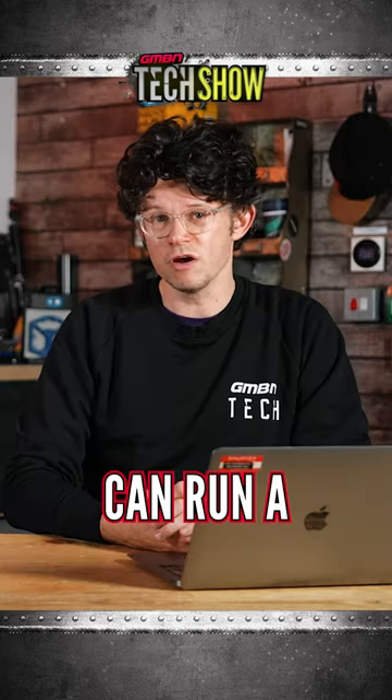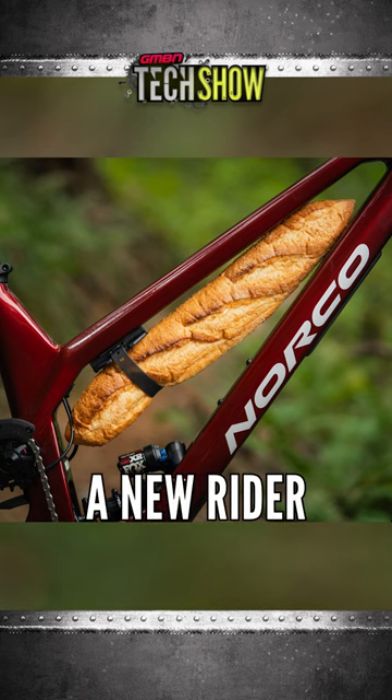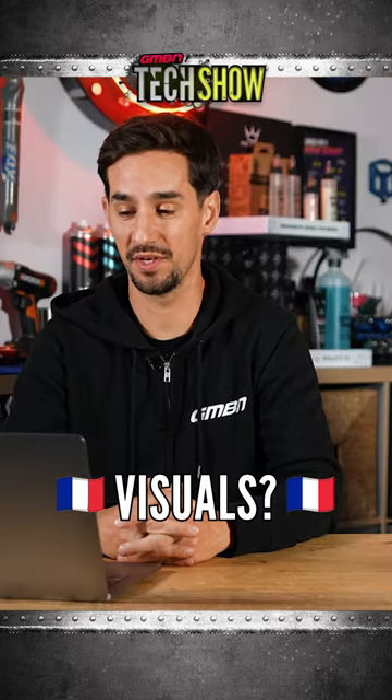Other thing that's fun is apparently you can run a baguette with them. But I like the way they've used it. Are they hinting they may have a new rider riding for 1UP with the baguette visuals? Who knows?